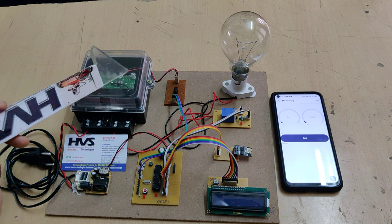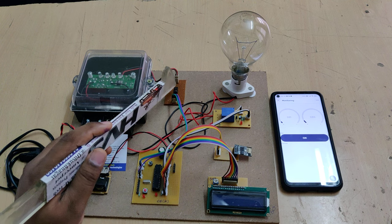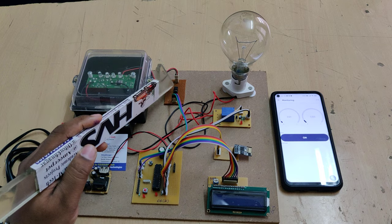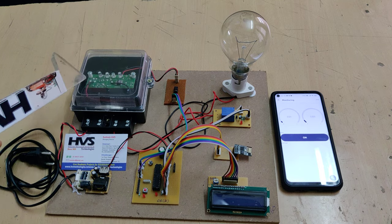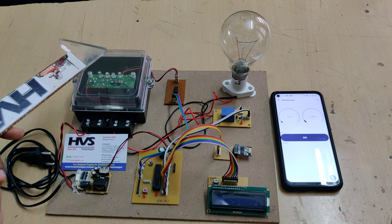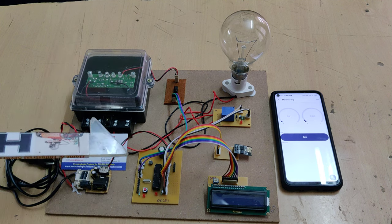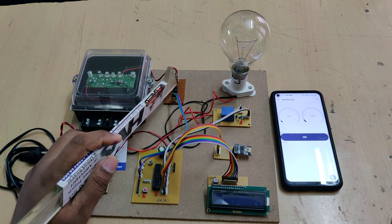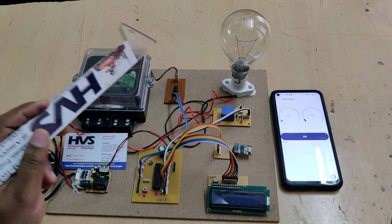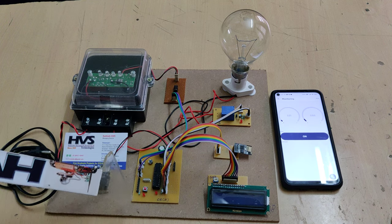The blinking rate is connected to the microcontroller through this PC817 optocoupler, which provides isolation between the energy meter LED pulse and the microcontroller. If there is a short circuit inside the energy meter and we directly connected the LED to the microcontroller, 230 volts would be delivered directly to the microcontroller, damaging the whole system. The optocoupler uses optical coupling between input and output, so if anything goes wrong, only this small IC gets damaged.